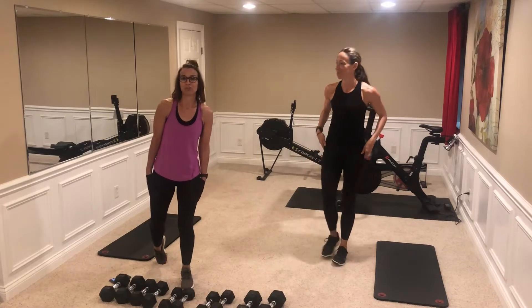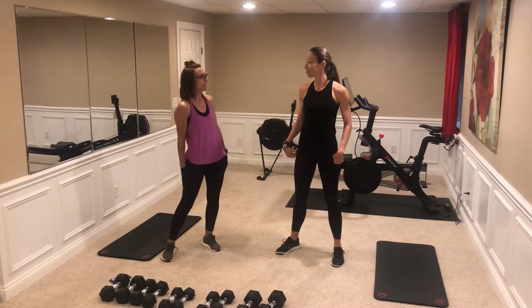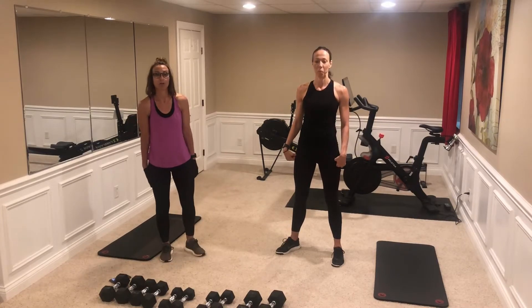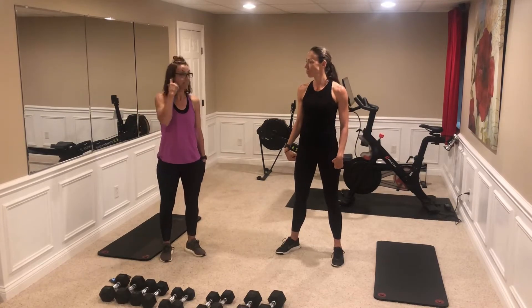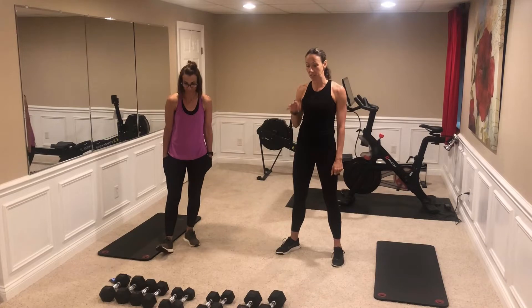Hi, we are going to do a fan favorite with you today — it's our compound workout. Little compound exercises with some cardio. Everybody likes this one, it's a good workout. We'll get a good burn, upper lower, hits everything.